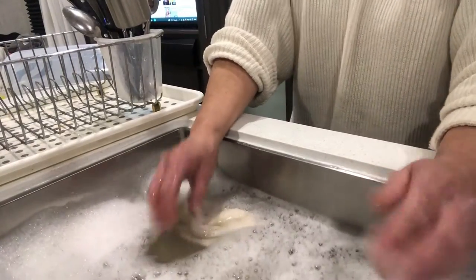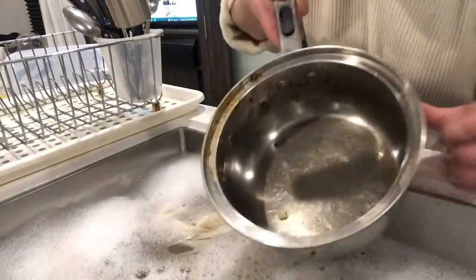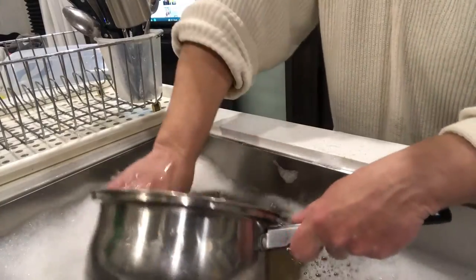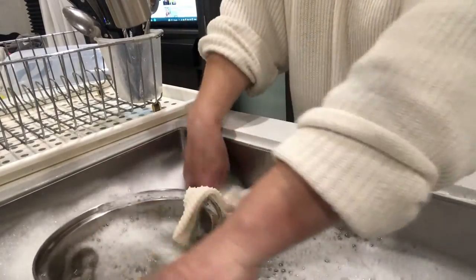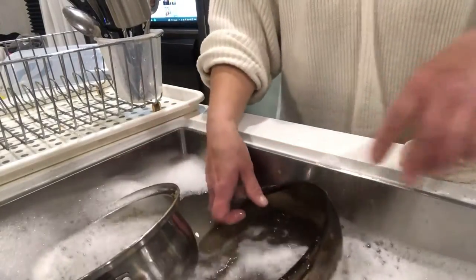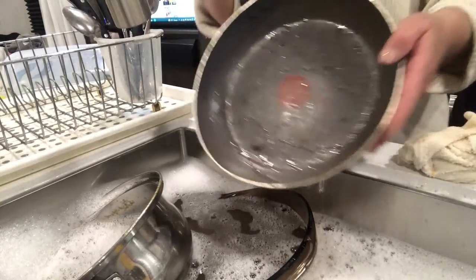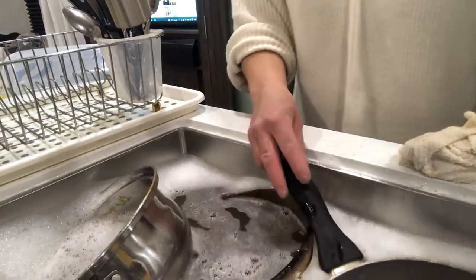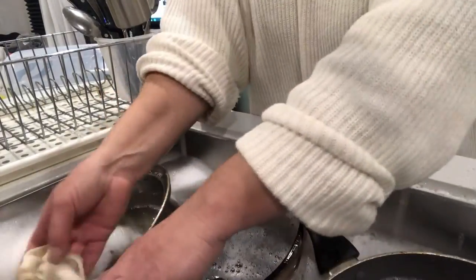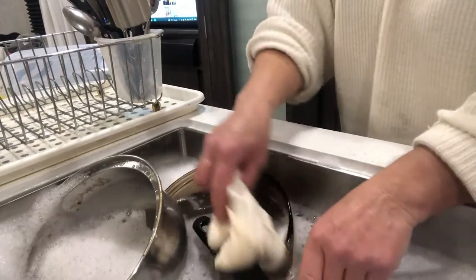There's not much left to show you other than the dirtiest pots. This one had Ichiban — it's good wholesome Canadian food. This pot I'm going to let sit for a minute. This also has a cheesy mess — that's going to go in there. Anything that was the very worst, your greasy pans, they go in last. You're going to let it soak for a few minutes, or if you're feeling really rugged about things, you can go to town on them right away.